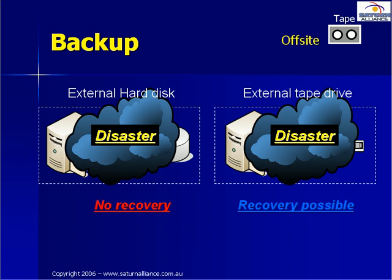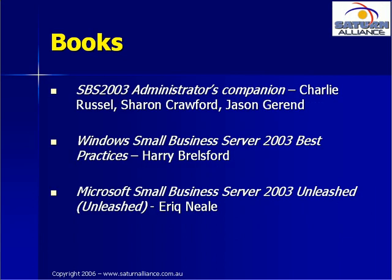Also, if you upgrade your server at some point in the future, you can simply plug the external tape drive into the new server and start using it. Sure, an external tape drive may cost a few dollars more, but being external makes greater sense and it's worth the small incremental cost.